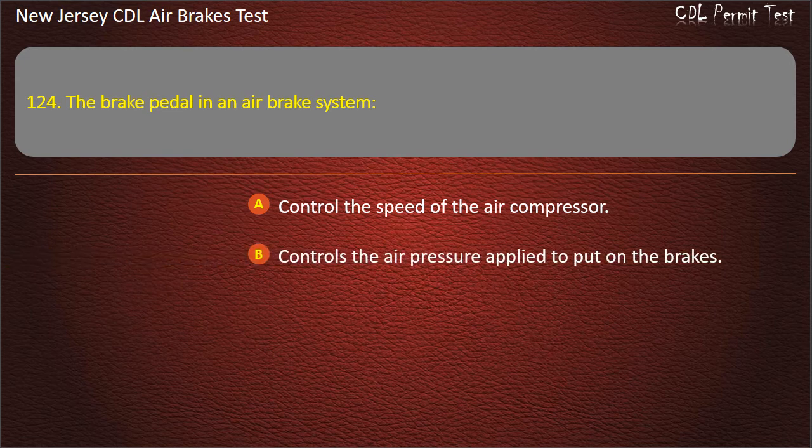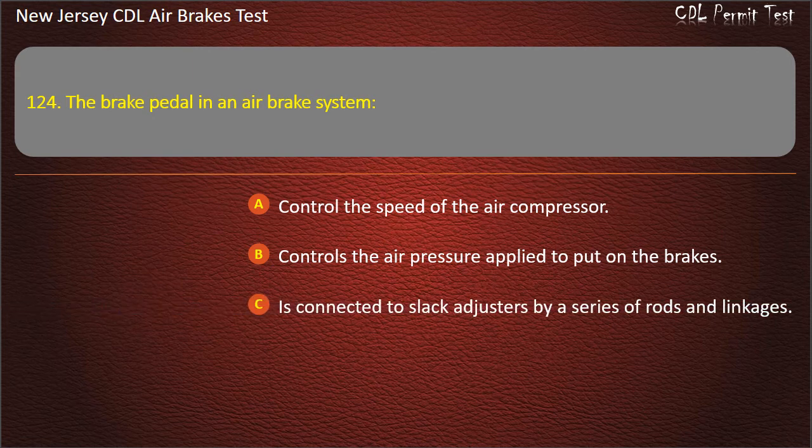Question 124. The brake pedal in an air brake system controls the air pressure applied to put on the brakes.